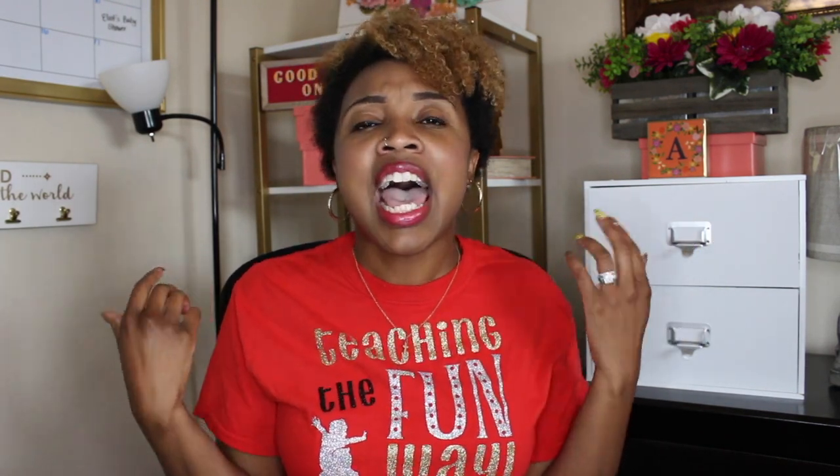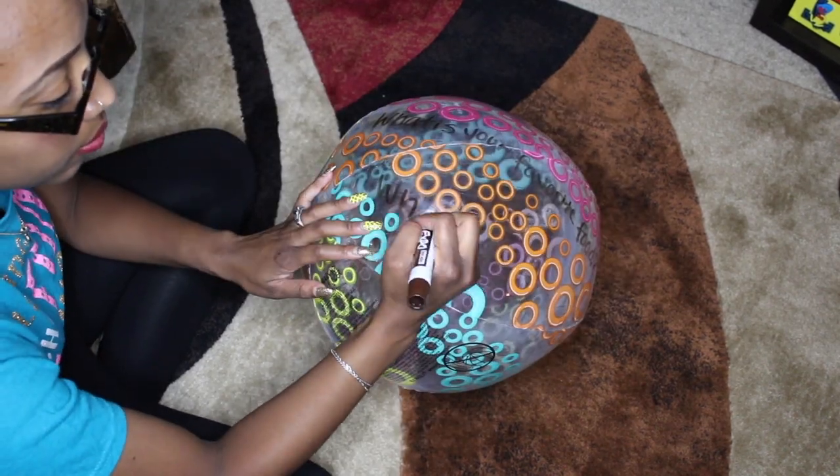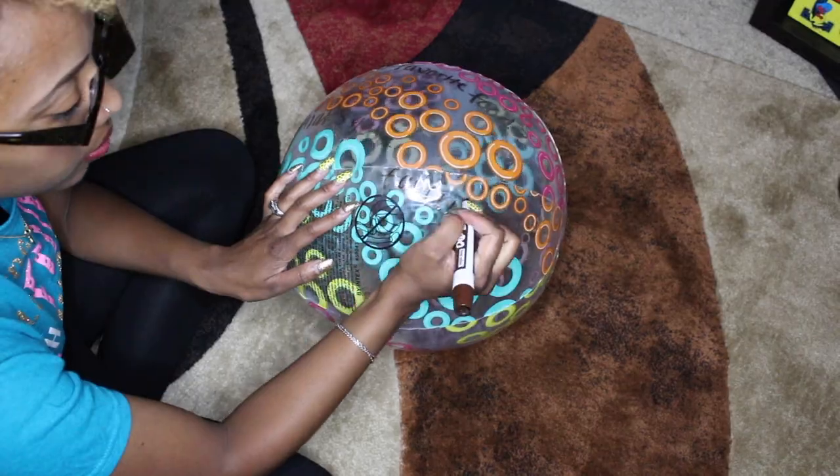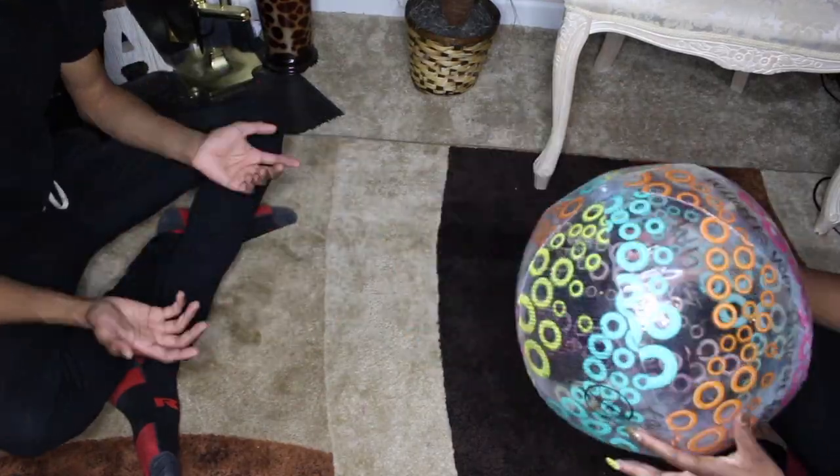The next game is called the Beach Ball Game. You will simply write out random questions on a beach ball, have all your kids gather in a circle, and toss the beach ball. Once a child catches the beach ball, they read the question out loud and answer it. After they answer, they throw the beach ball to another person, and this continues until each and every person has shared one cool fact about themselves.